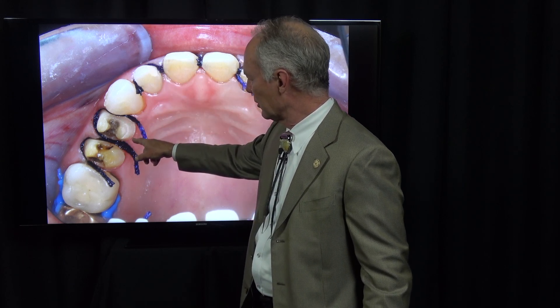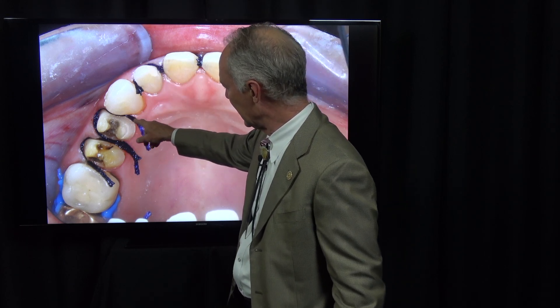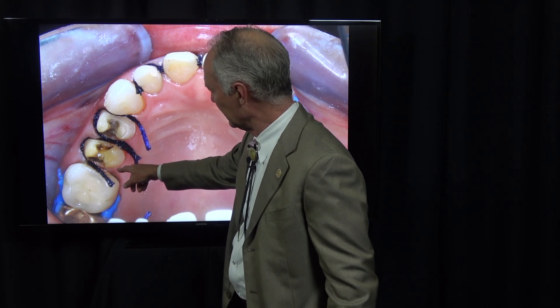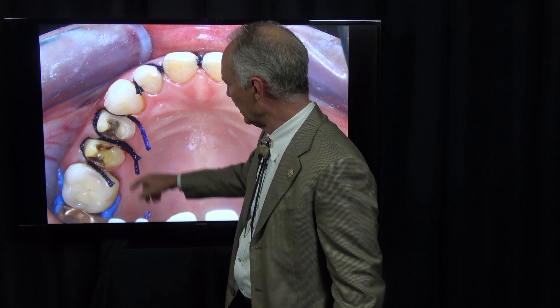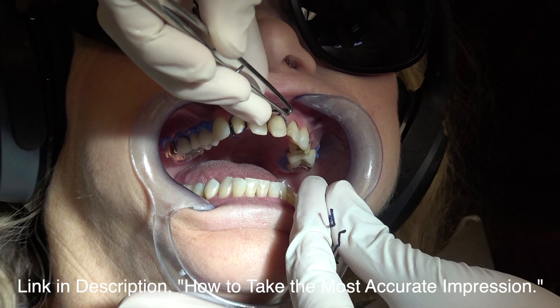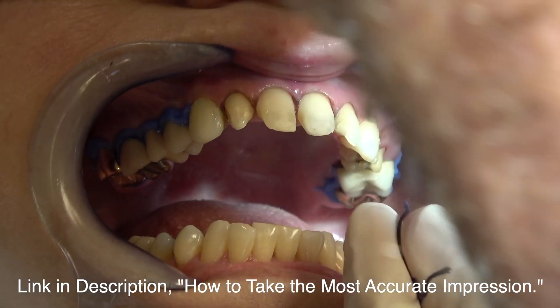On the full crowns, the cord is just lightly in the interproximal and not at all on the palatal, because I have supragingival margins on the palatal. We're going to talk about the full crown preps in a minute.